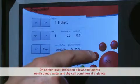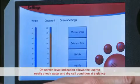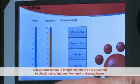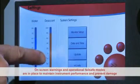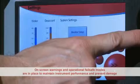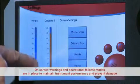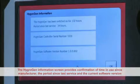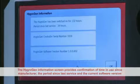On-screen level indication allows the user to easily check water and dry cell condition at a glance. A dew point sensor is integrated into the dry air circuit to check desiccant condition during drying phases. On-screen warnings and operational fail-safe modes are in place to maintain instrument performance and prevent possible damage. The HygroGen information screen provides confirmation of time in use since manufacture, the period since last service, and the current software version.